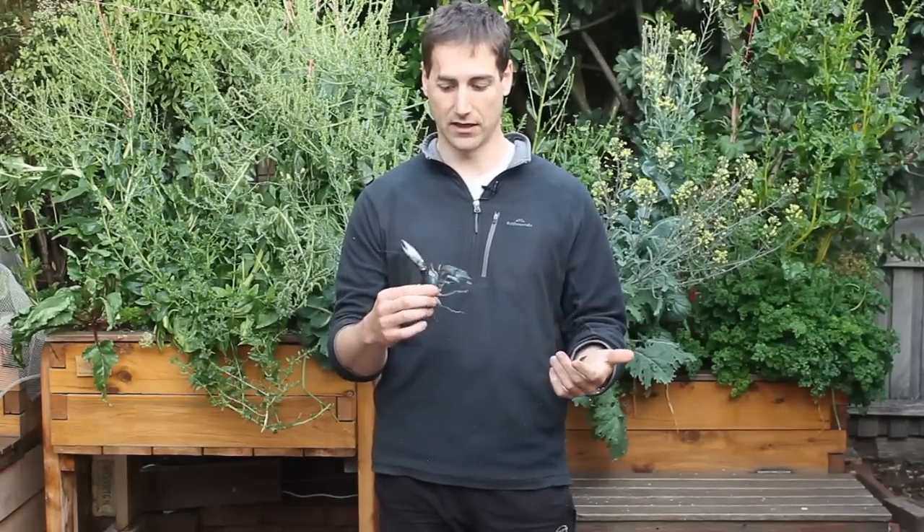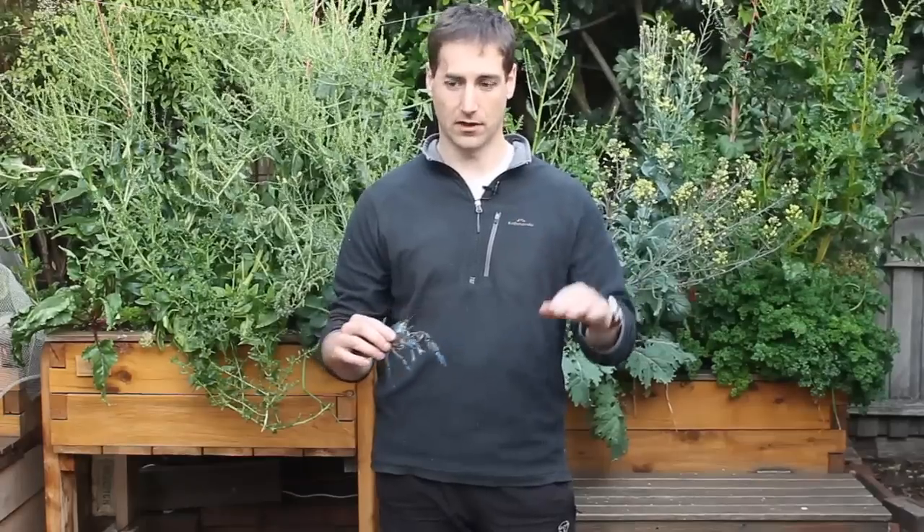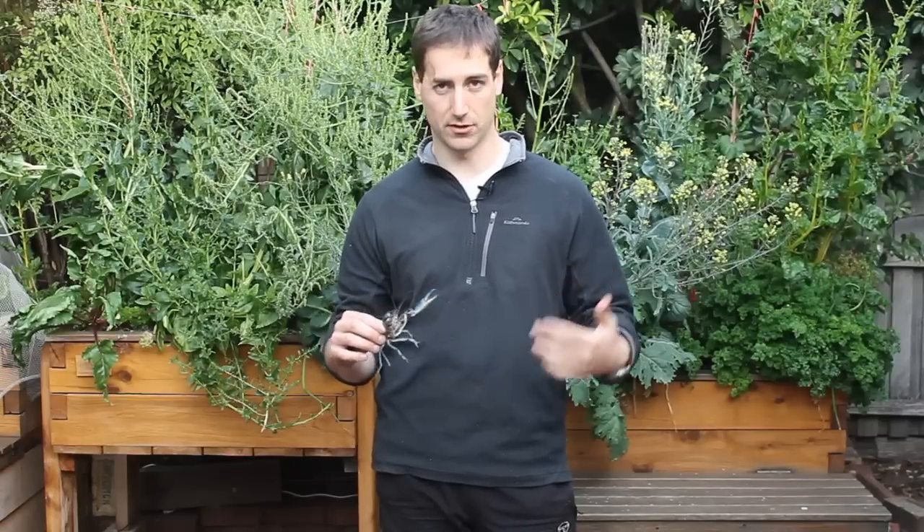Depending on the species you're going to have in the area where you live, it may be more aggressive species or less. So maybe you'll be able to go for a bit more and have a nice production. But most of the time in aquaponics, we grow yabby as a side production.